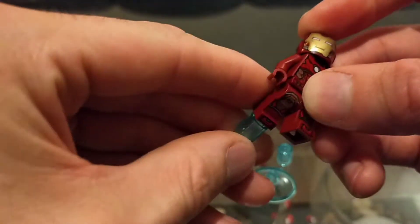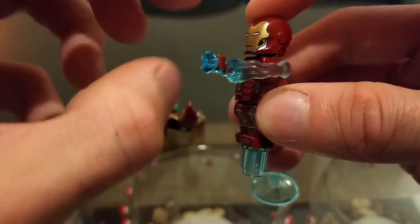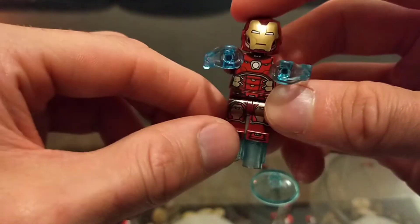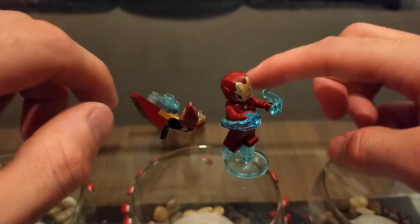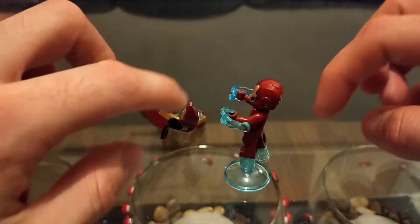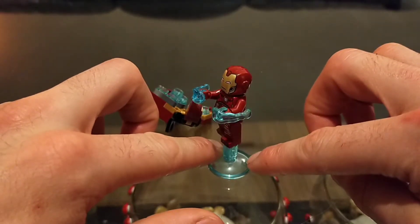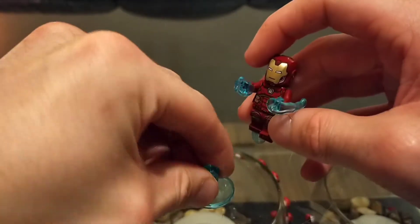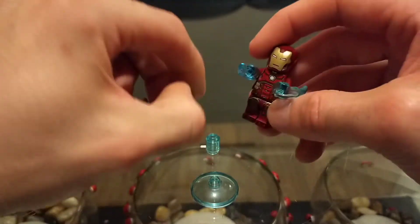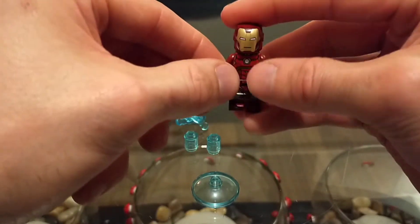He comes with a few attachments to make it look like he's flying and shooting energy out of his hands, which he does in the film. He can slot onto a little slope which looks lovely. I really appreciate how they've done that — I love the translucent pieces. They also kind of fit well in Tony's toy box if you wanted to store them away.